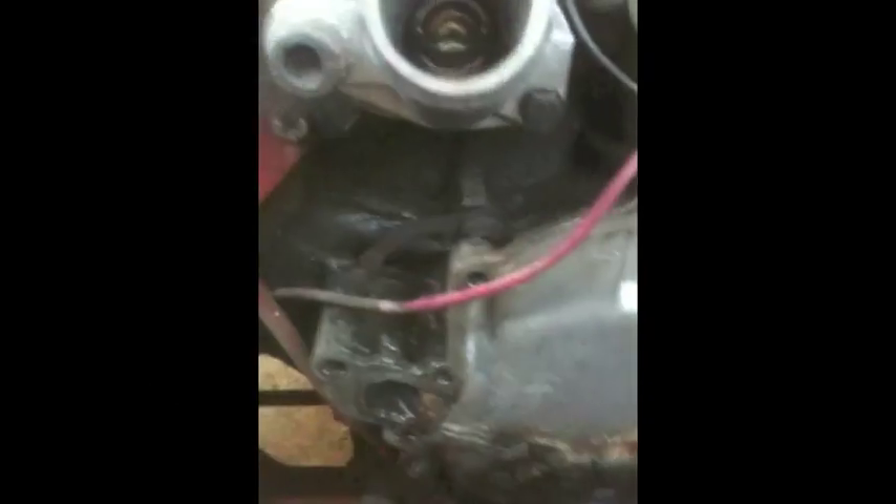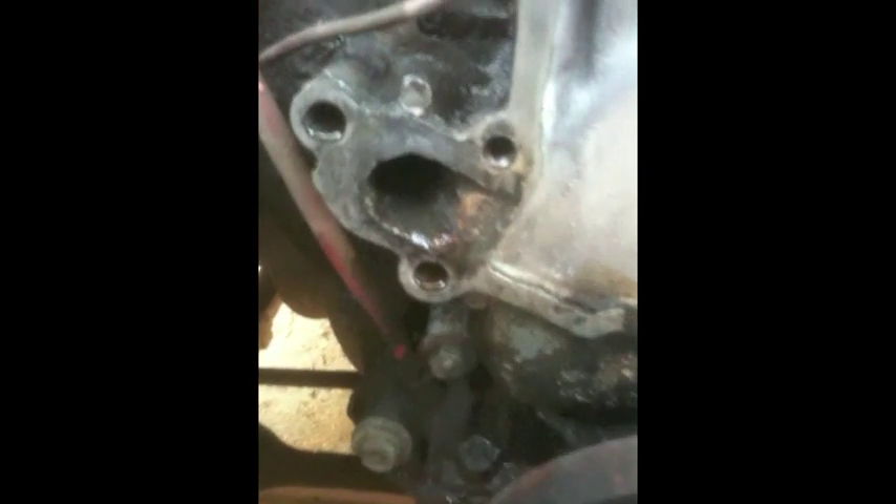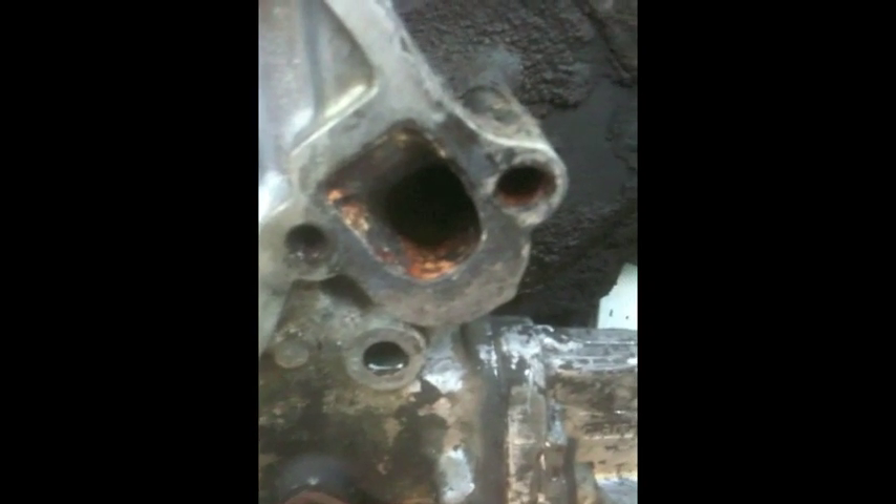I've got the water pump out and here are the ports — there's the passenger side port where the pump pumps water into the block, and here's the driver side port where it pumps water into the block.